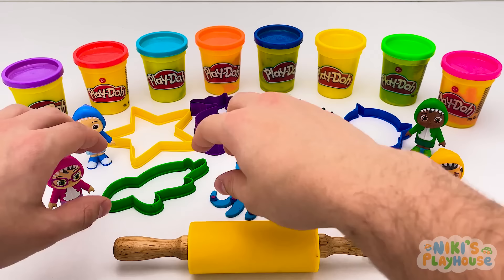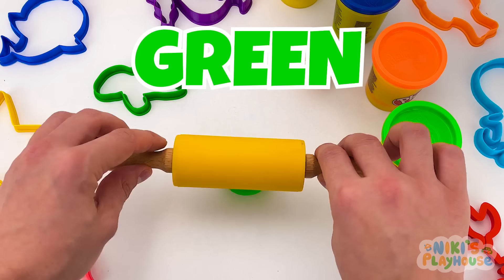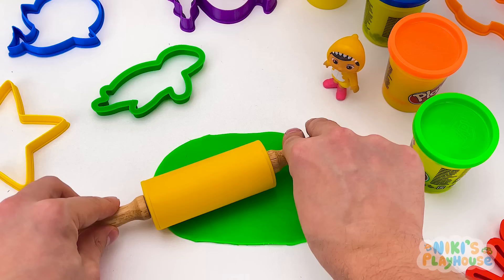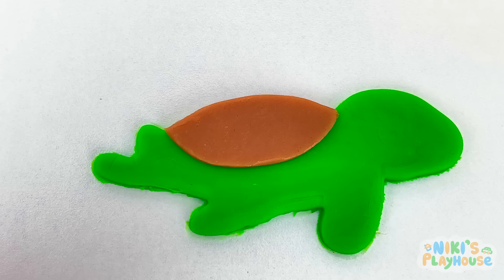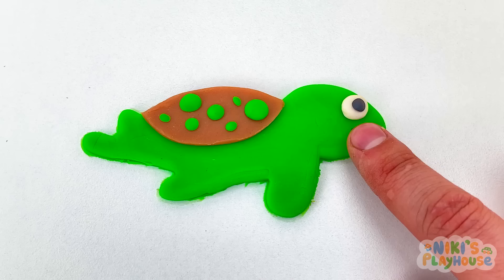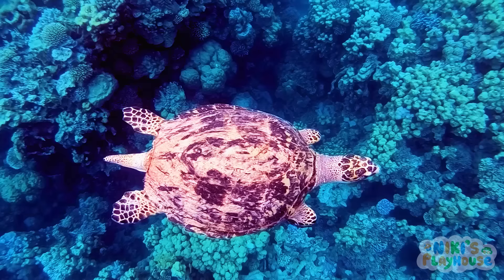Do you know which sea animal is my favorite? Turtle! And I'm going to use the color green! Roll the dough up and down until it's big and flat. Let's put it in the cutter and press it down. I can see my turtle now! Put on its brown shell, add some green dots, the eye, and a big smile too! Did you know that some sea turtles can hold their breath underwater for up to 5 hours?